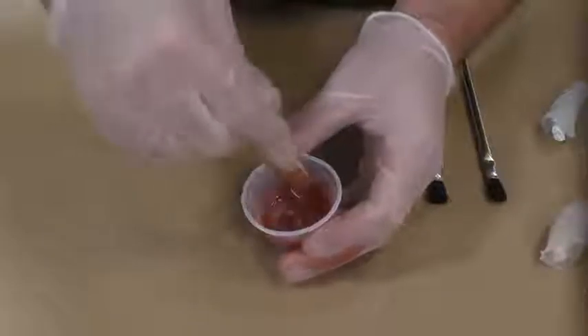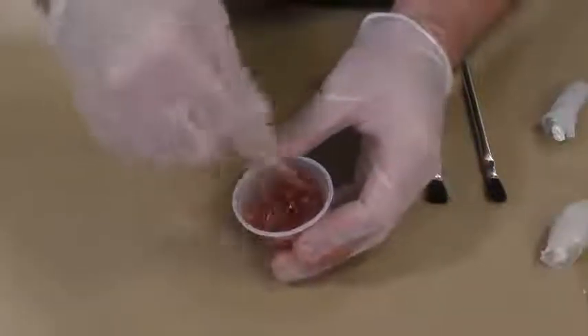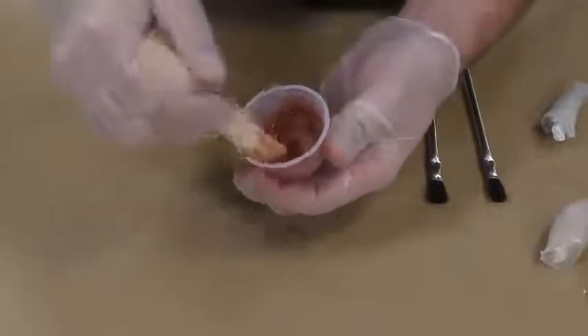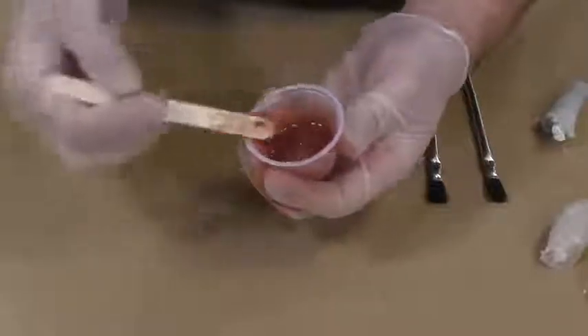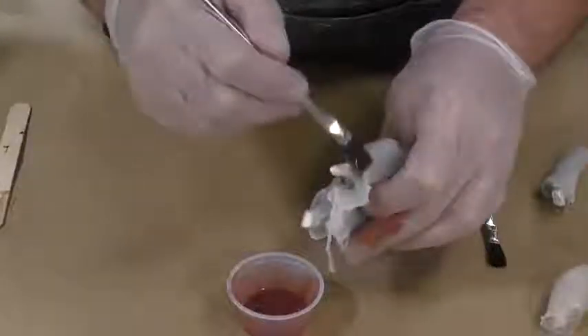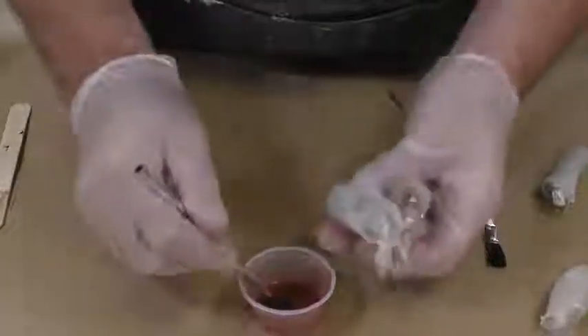To paint the fingers, we're going to use some of the same material — EchoFlex 0035. I'm going to add a little bit of silicone pigments: blood tone, a little bit of brown, and add that to the fingers to give them a more realistic look.